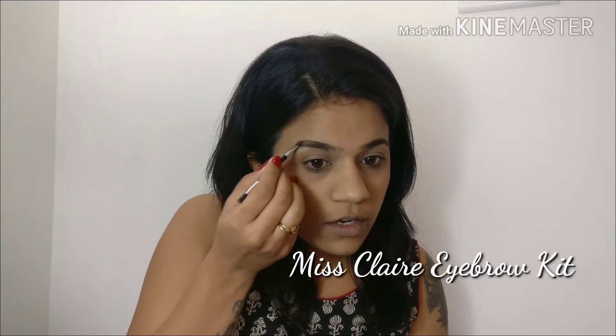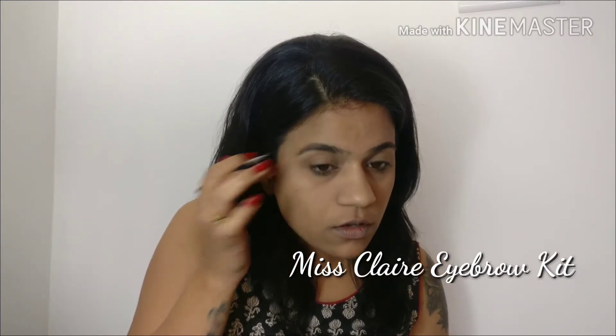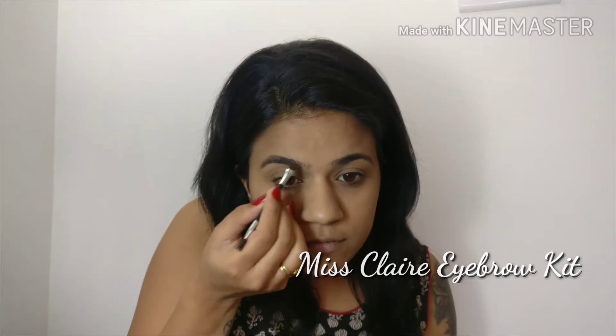I am going in very small strokes and filling in all the gaps. For the front section you have to go in upward strokes — it's in the direction of your hair growth. Then brush it with a spoolie to distribute the product evenly.